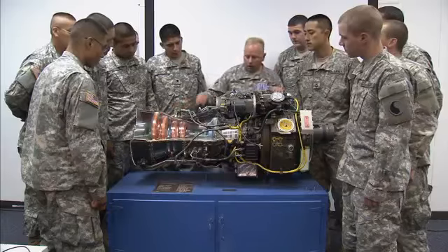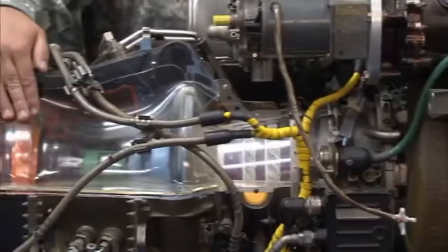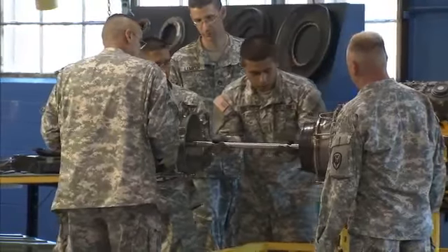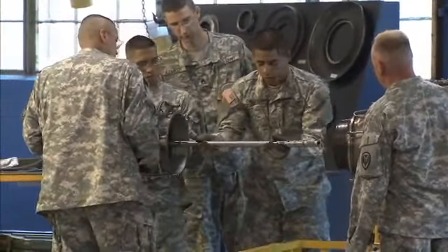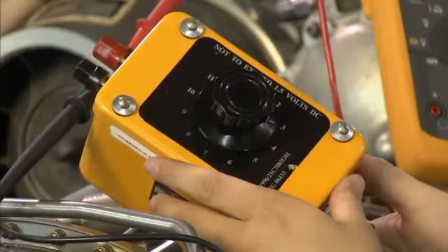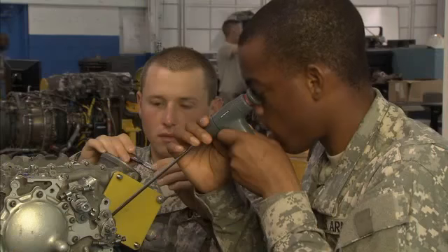To do this, the Army will train you in turbine engine operation to troubleshoot problems that may develop, and to remove entire engines from aircraft as well as assemblies and engine components. You will also train to perform diagnostic tests using a variety of tools and equipment, including a bore scope for internal engine inspections.